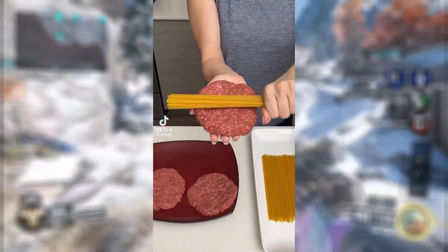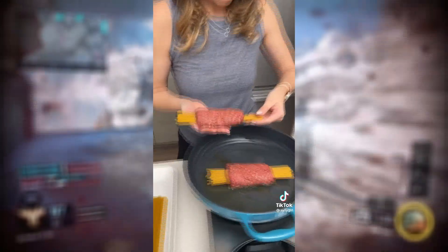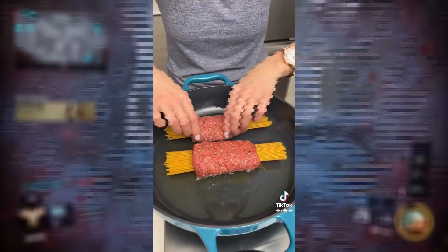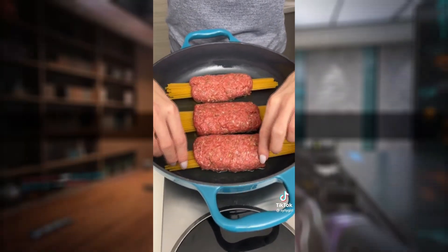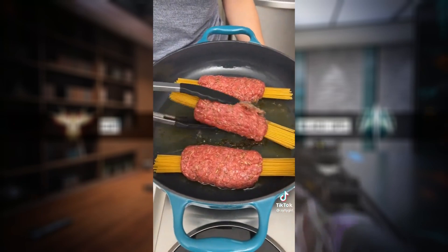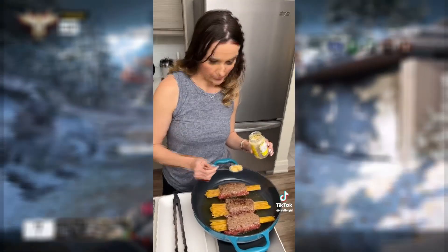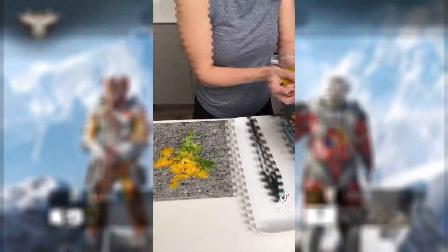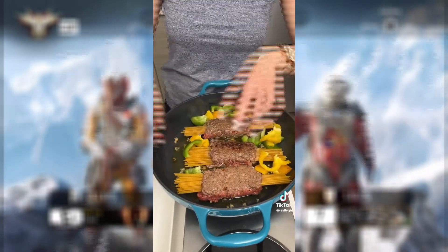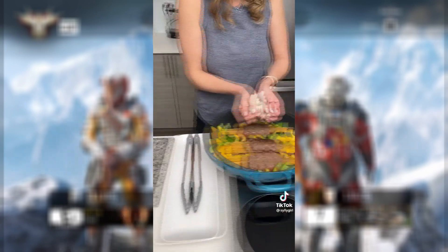Here's another one — take some spaghetti noodles and wrap some beef around it. Now place this into a hot skillet, listen to that sizzle. We got a second one, another one — that fit perfectly. I don't know what you're doing but I like it so far. You're gonna love it. We're gonna give them a flip — that's perfect. Flip them all over. We're gonna sprinkle some garlic — it smells amazing. Now we're gonna take some peppers and dump it all in there.